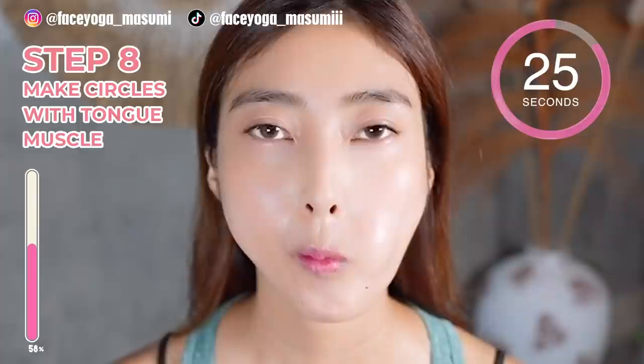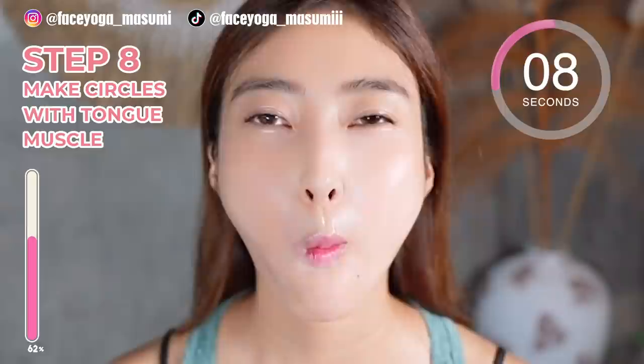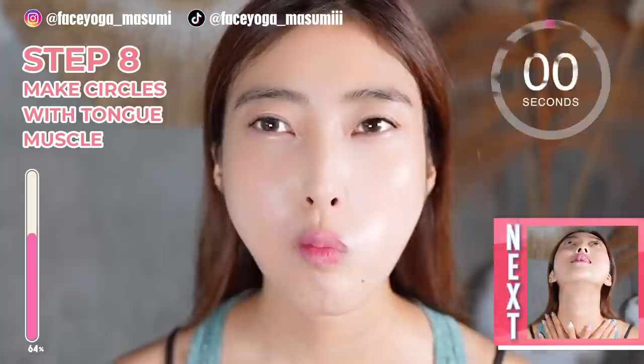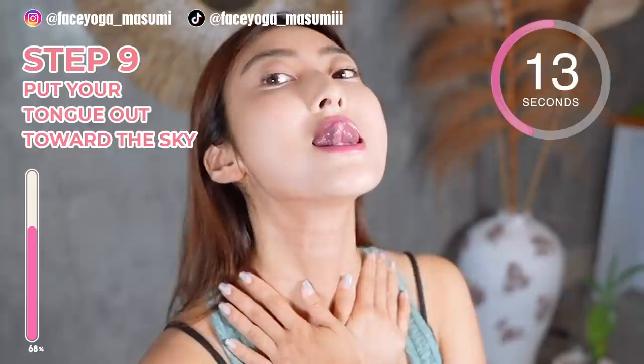Now let's do it counterclockwise. We are practicing tongue exercise for step 9. Place your palms on the clavicle bones again. Tilt your head backward, and then tongue up. Please imagine that you are touching your nose with your tongue muscle. We just stretched the front side of your neck.